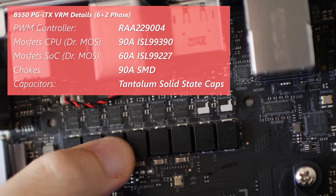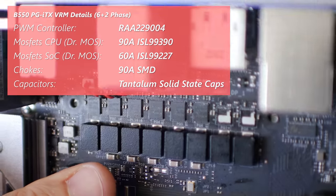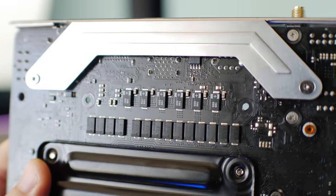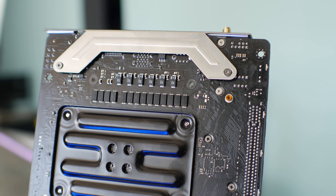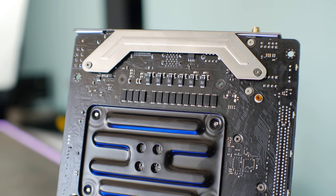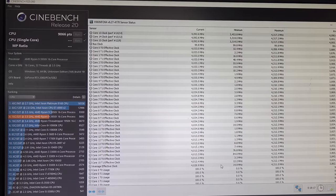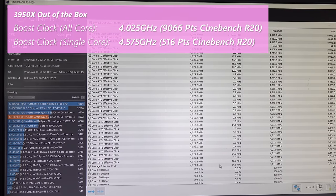Those six phases dedicated towards the CPU do a phenomenal job for an ITX board. We've got a 3950X loaded up both at stock and at 4.3 gigahertz. Finishing off the VRM details, we've got tantalum caps on board, which makes this VRM very special. Even though you're not getting as many phases as larger boards around this price point, you are getting a better quality VRM which makes up the difference quite well.